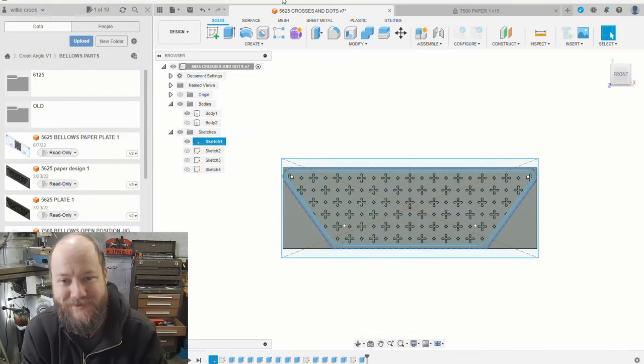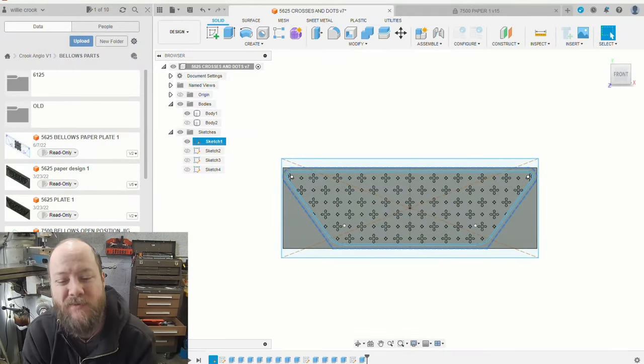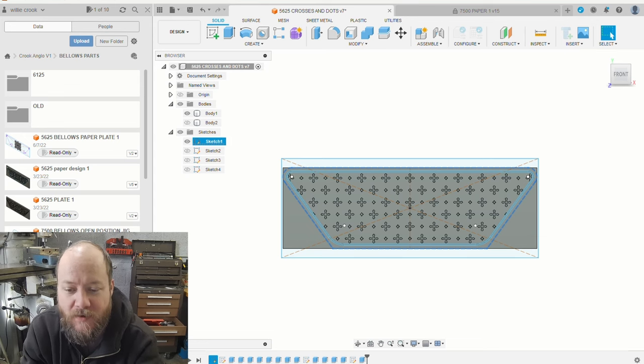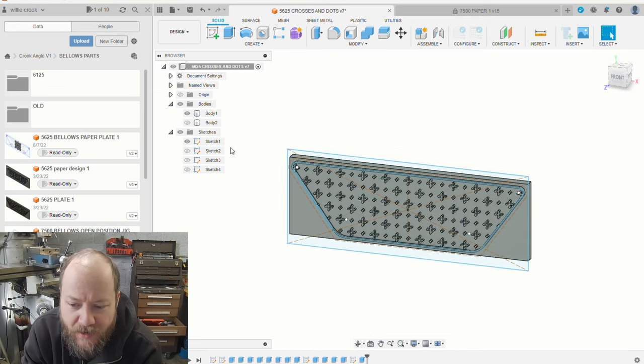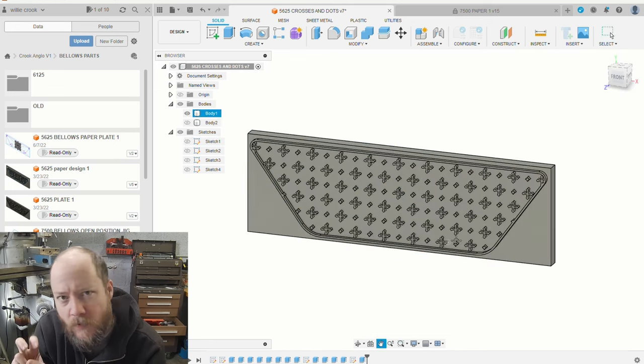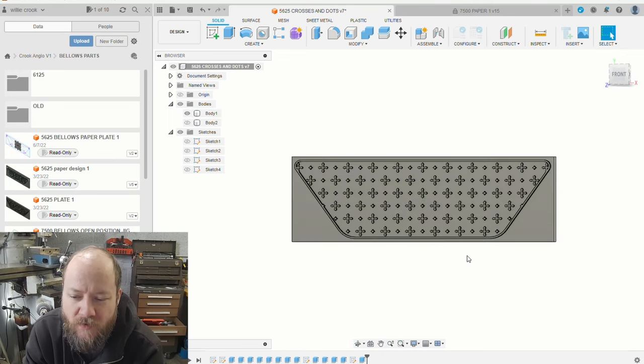Welcome back to my channel. Today I'm going to make a quick video walking through the process of how I make a Bellows printing plate for my Bellows papers. I don't know the quote-unquote right way to do this, so I just kind of do it the way I do it, and it works for me and produces good results. So the first thing we have here is the model of the plate that I'm going to try to produce.